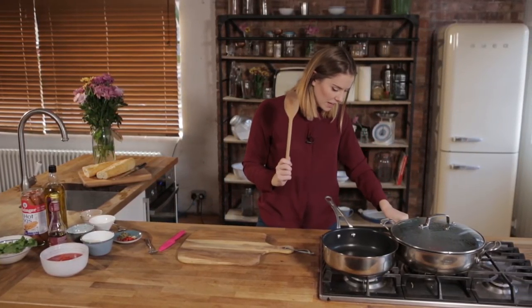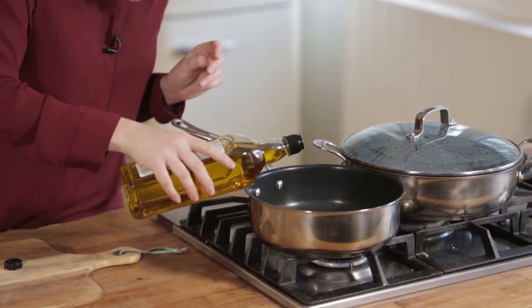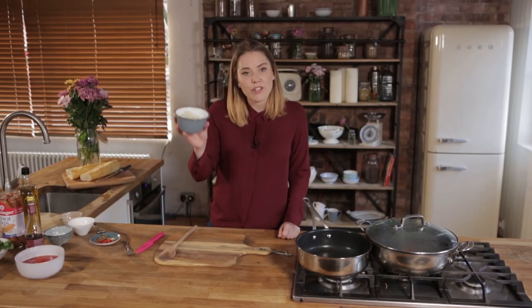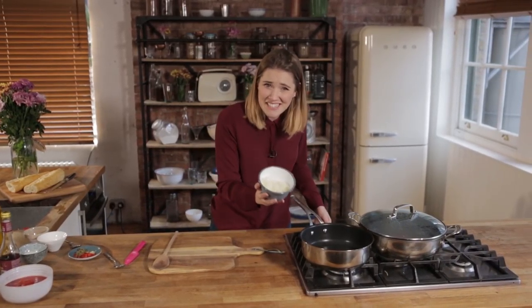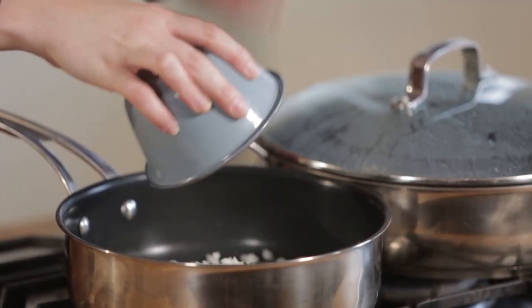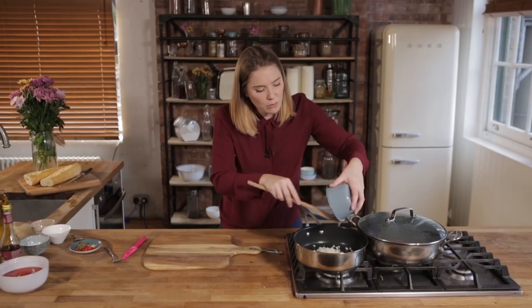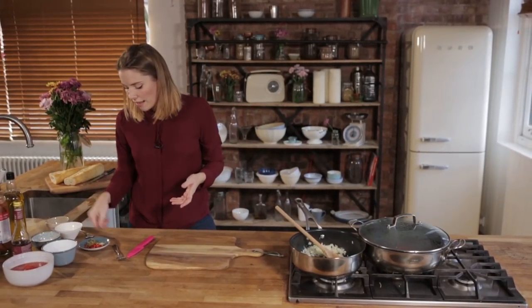Let's get started with our tomato relish. We're gonna whack a pan onto the heat — I feel witchy with this spoon, like I'm gonna stir a cauldron. We're gonna get a nice frying pan on some heat, bring that up to a high medium heat, and into that pan we're gonna pop in just a teaspoon of olive oil. I'm going to add in half an onion — if you've got a small onion just use a small onion, but mine's a beast, so half an onion for me is going into the pan.